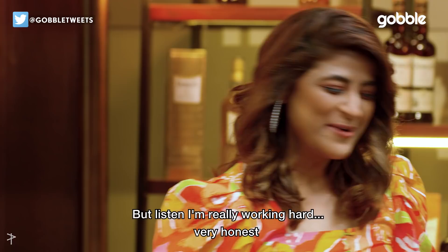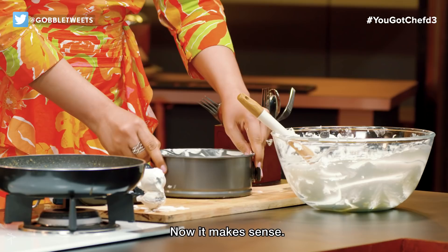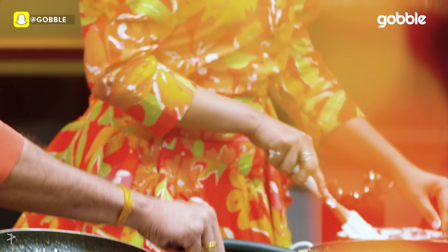This is how much I know my cooking. But listen, I'm really working hard. Very honest. That's like a thud — now it makes sense.